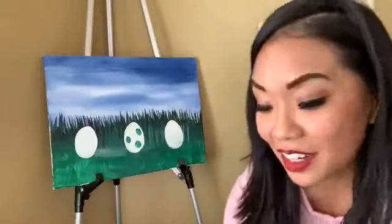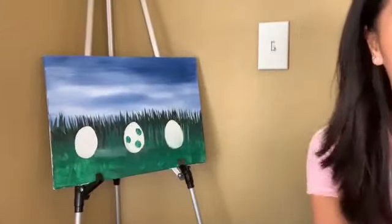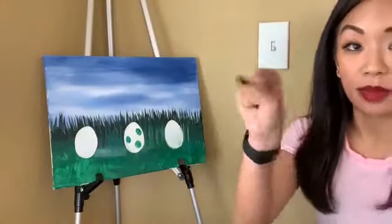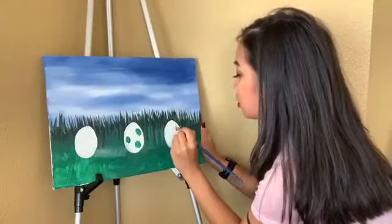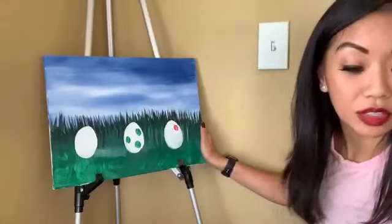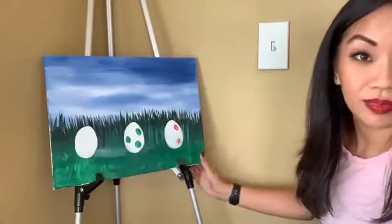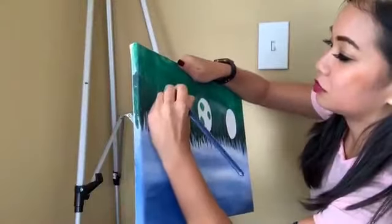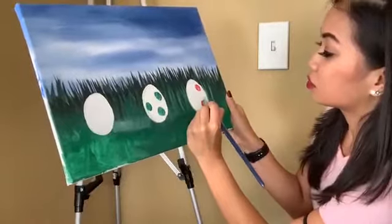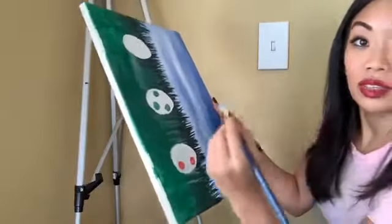It doesn't have to be like that — you can go super fancy with the whole Easter egg decorating thing. I'm gonna do a different color for the other ones. This time I'm gonna choose red, and I keep washing my brushes in between. It doesn't have to be in any specific spot, but I will have to go over that in another layer too.